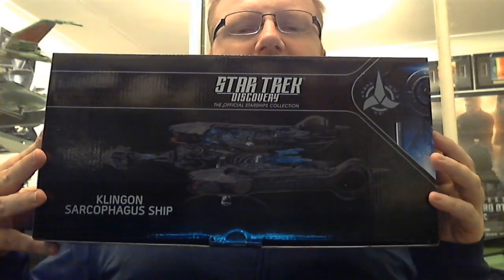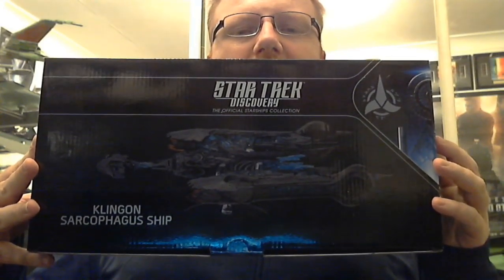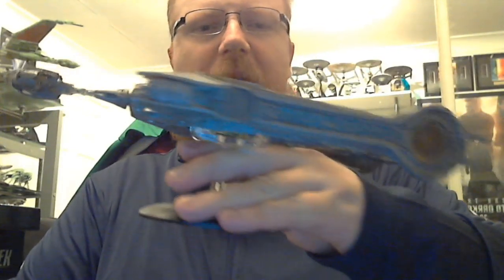This evening I'm reviewing the Klingon Sarcophagus ship from Star Trek Discovery season one — it's the Kuvma Starship. We'll get into the magazine itself first, which is the Sarcophagus ship special issue, and then we'll get into the ship itself after that. So we have the Star Trek Discovery Official Starships Collection profile of the Sarcophagus ship and designing the ship.